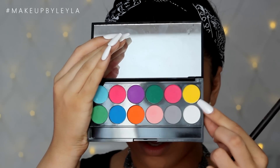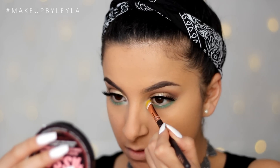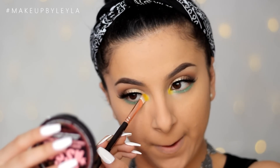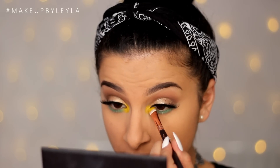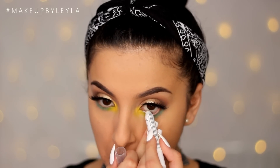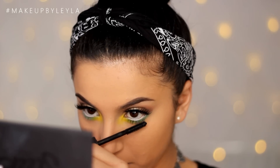Then I'm taking this very bright yellow colour and applying it onto my inner corner — this is what ties the whole look together and just makes it look so bright and summery. It's a really fun way to wear yellow without wearing too much of it, and it's really nice and wearable. I'm also taking the NYX Jumbo Pencil in Milk on my waterline to make my eyes look nice and bright, then finishing by applying some mascara to my bottom lash line.